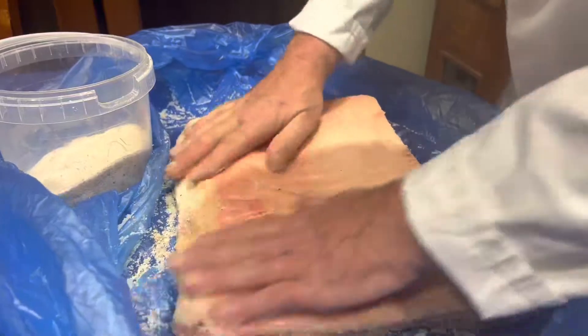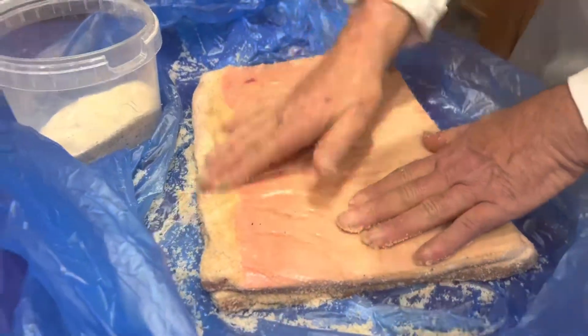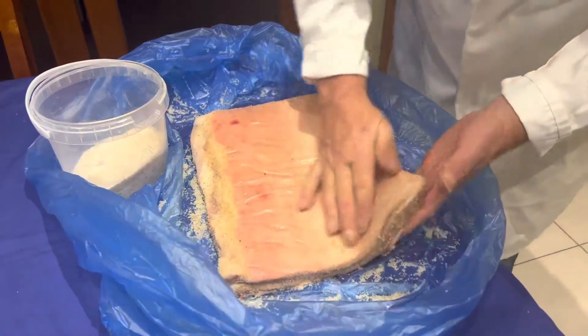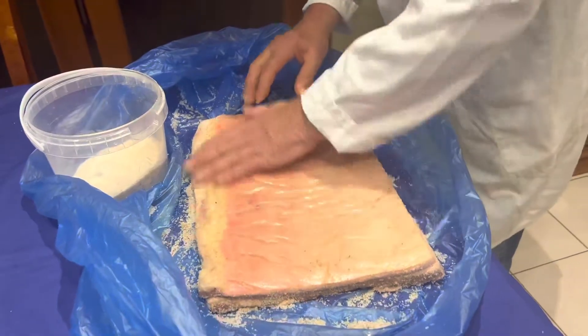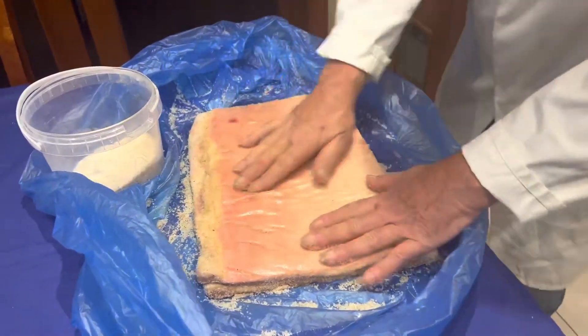The second day, you add your black pepper, white pepper, hot chili — whichever you prefer. I will show you once the pancetta is ready to be hung.